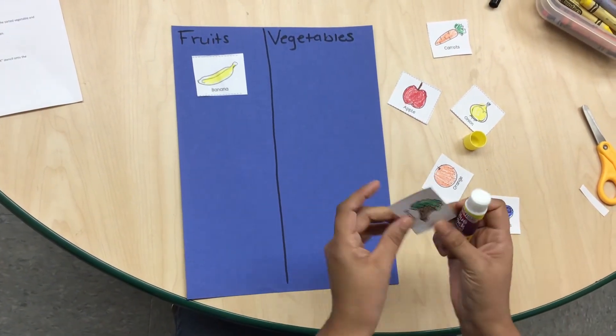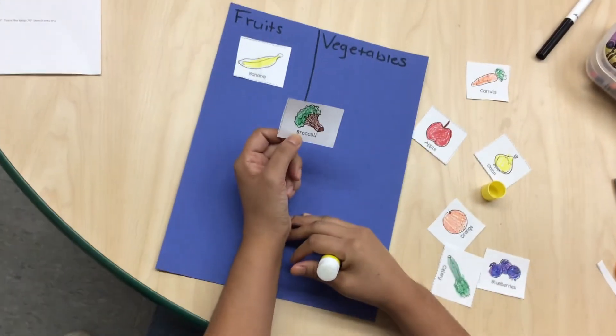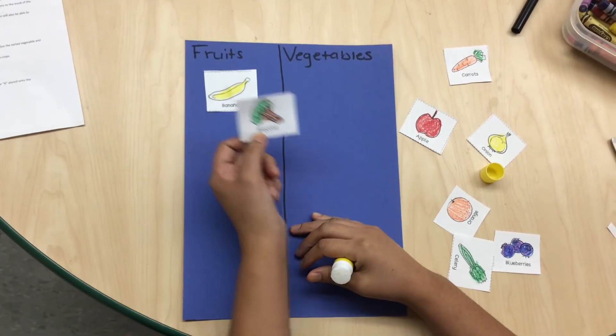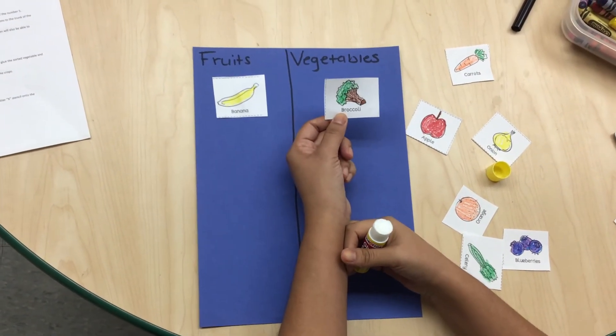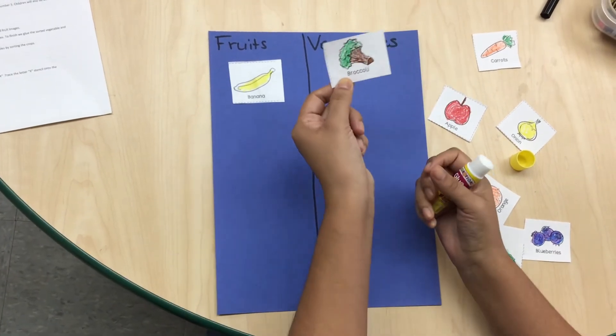Now I am going to take another image. This is a broccoli. Is broccoli a fruit or a vegetable? You are right — it is a vegetable.